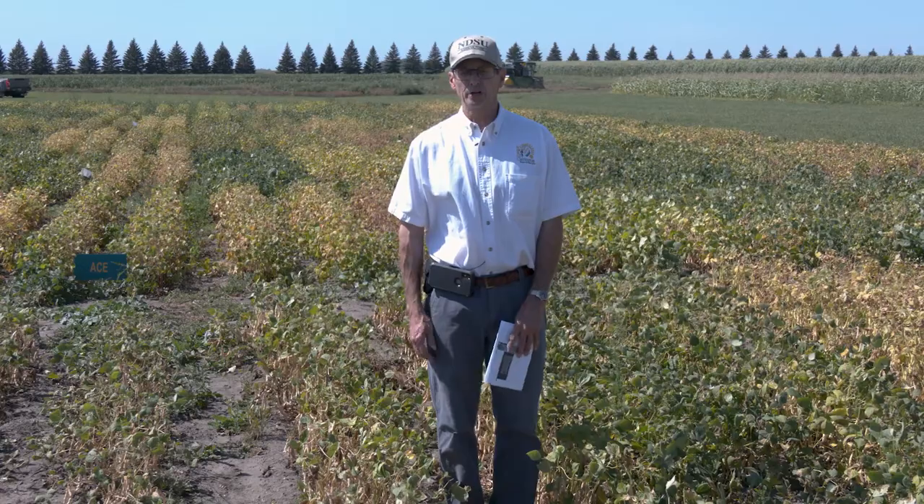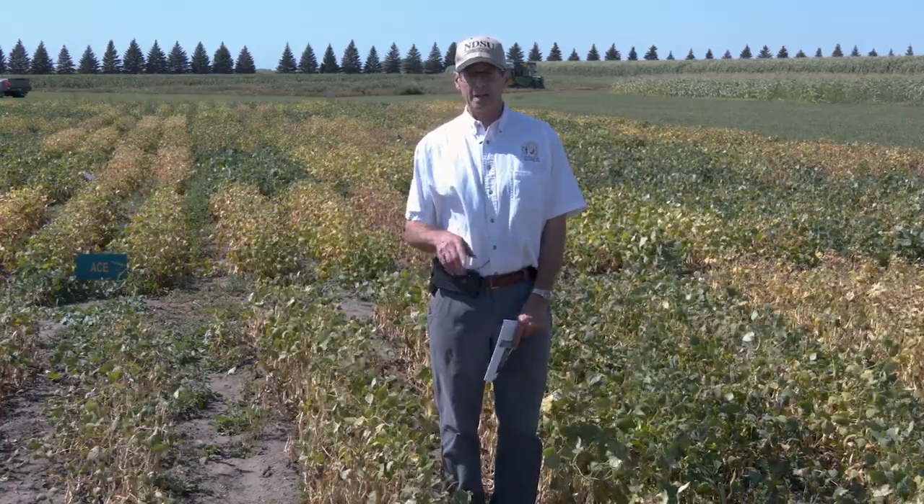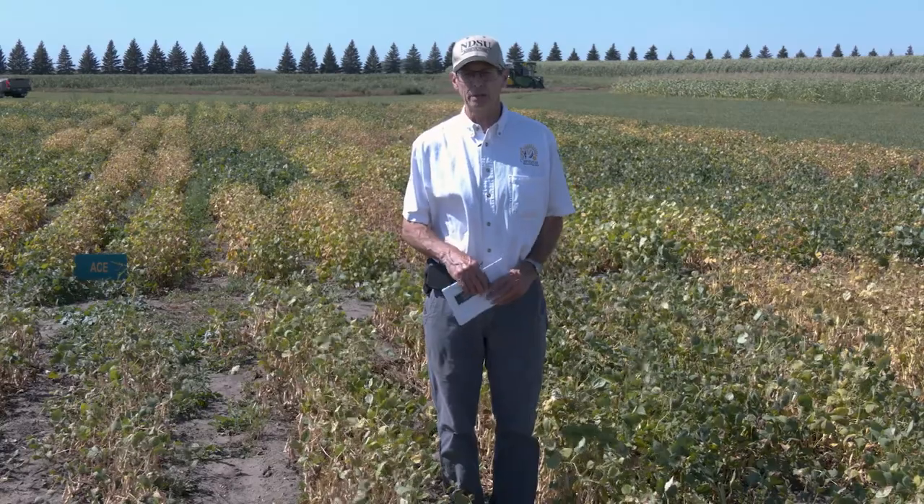As a summary, in all three market classes, narrowing the rows certainly improved our yield prospects. Plant populations had less impact, but we had our greatest response with navy beans and a response also with pinto beans by increasing plant populations.